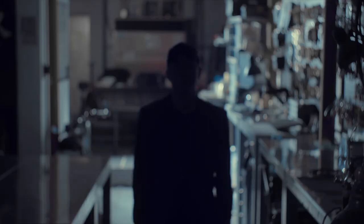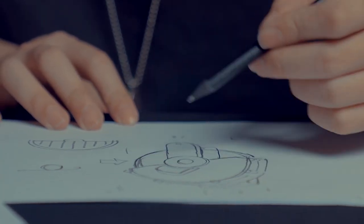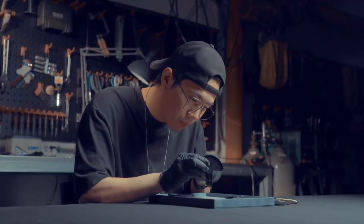You might wonder who created these holders. It's the man himself — the Vision winner, Red Tsai. He's the best prop designer in this community. Even Liu Qian hired him.